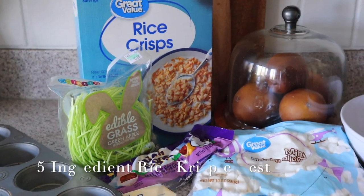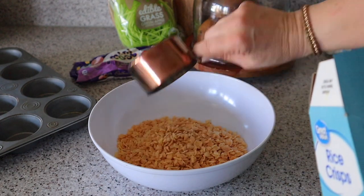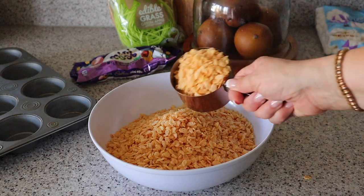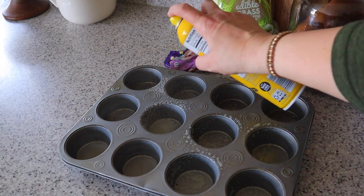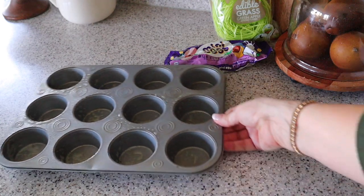Next, I'm going to be making rice crispy nests. These are so cute for spring and Easter. I'm going to start by adding six cups of rice krispies to a bowl and setting those aside. Then I'm going to melt five tablespoons of butter in a large saucepan. While the butter is melting, I'll spray my muffin tin with cooking spray and set that aside.